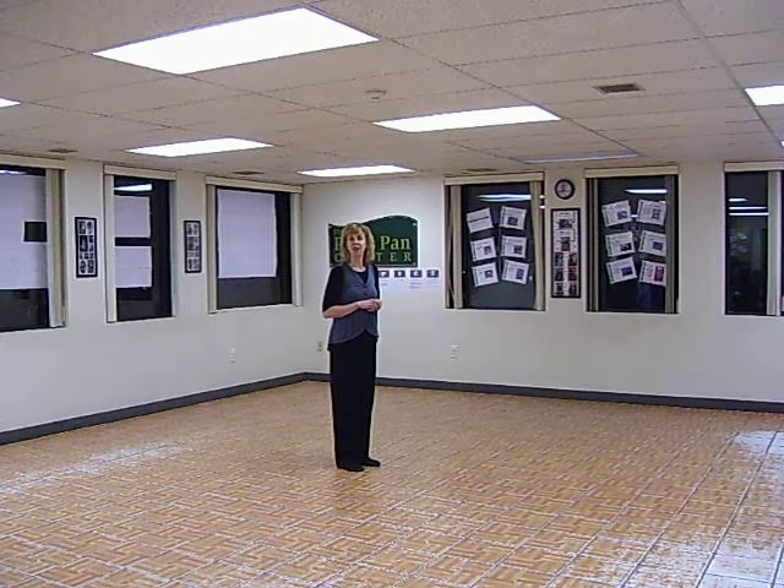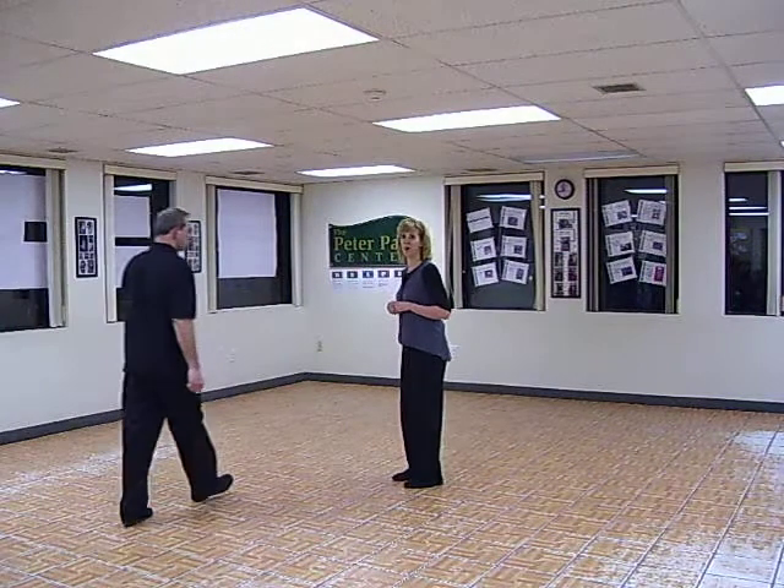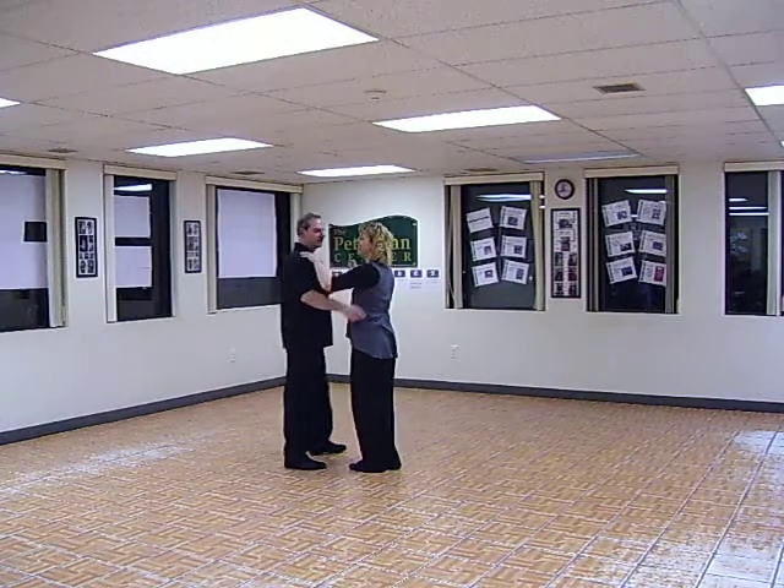Okay, you guys ready? All right, so this is beginner waltz, week numbers one through six in week one. This is what we did tonight.